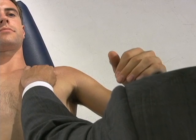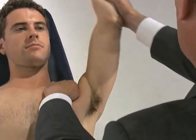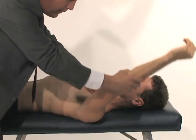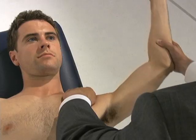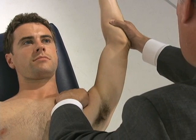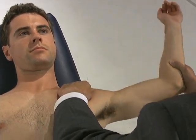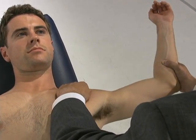I can also perform a crank test in this position by stabilizing the shoulder and moving it through a full range of motion, feeling for any clicking or popping that might indicate instability. On this gentleman, as I bring his arm up, you can see he is slightly inferiorly subluxed, and there is a subtle reduction maneuver as the ball goes back into the joint.